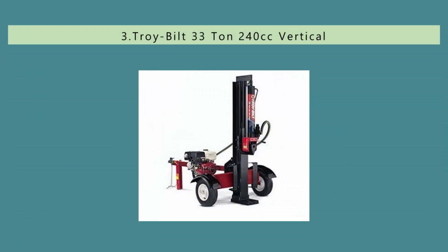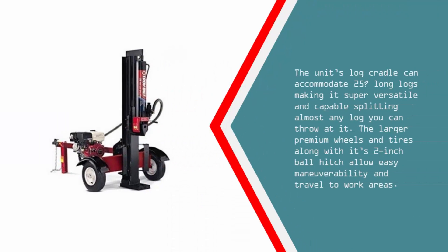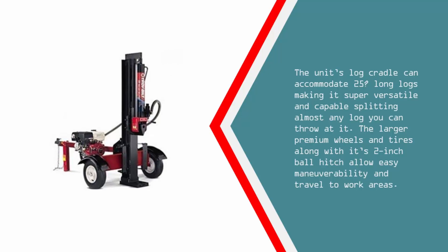Halfway through our list at number 3, the powerful Troy-Bilt 33 Ton hydraulic gas log splitter is the ideal machine for power and speed, with its 33 tons of force and 15 second cycle times. Thanks to its dependable 1240cc OHV Honda engine, it can split larger logs all day without a problem. The unit's log cradle can accommodate 25-inch long logs, making it super versatile and capable of splitting almost any log you can throw at it. The larger premium wheels and tires along with its 2-inch ball hitch allow easy maneuverability and travel to work areas.